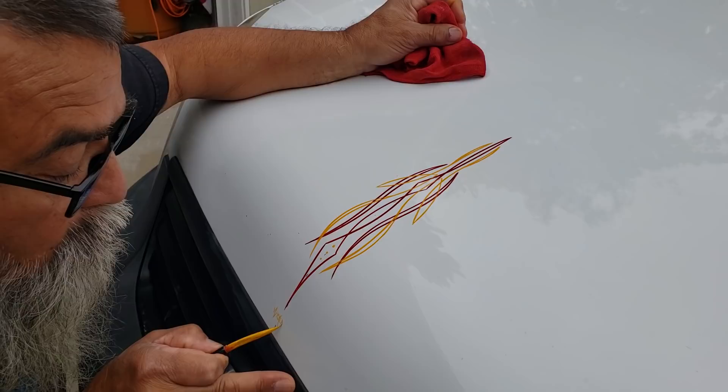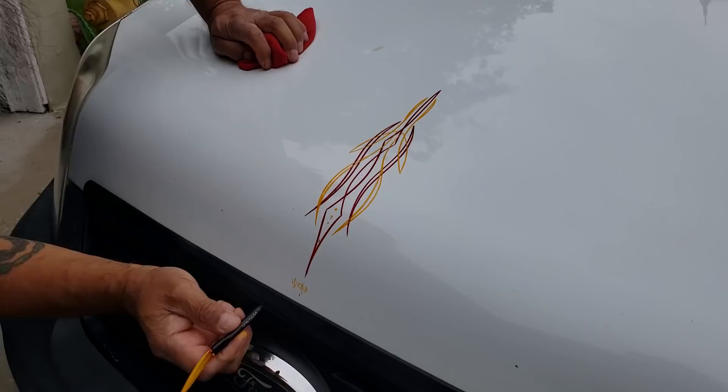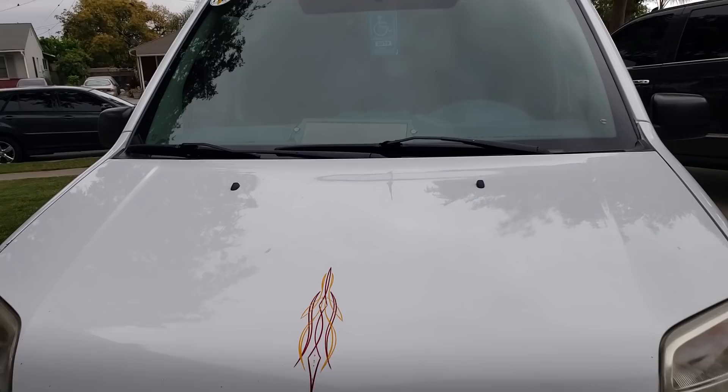I can't even write a sentence anymore, let alone try to be that steady to do anything like that. Look at that. Wicked. How cool is that? I like that. Look at that. Old Danovan. I like that. How about that?